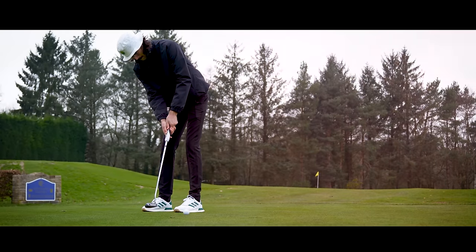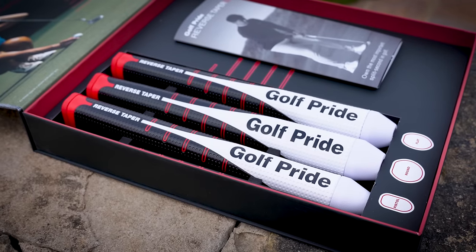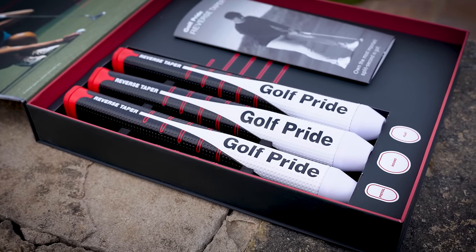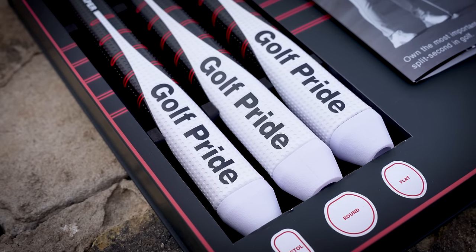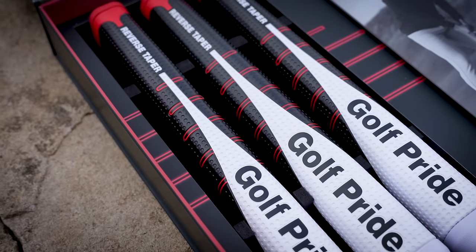So this year in 2024, Golf Pride have introduced a new putter grip to the market — the Golf Pride Reverse Taper. If you're a golfer or even watch golf, you're going to have heard of Golf Pride. They're a real household name when it comes to golf equipment. When you think golf grips, you think of Golf Pride. They go hand in hand.